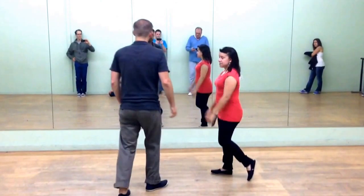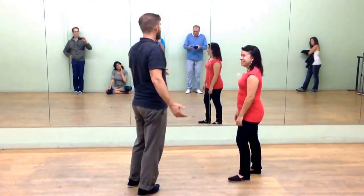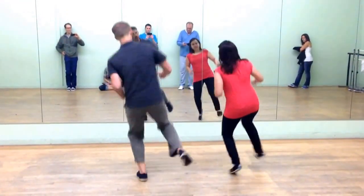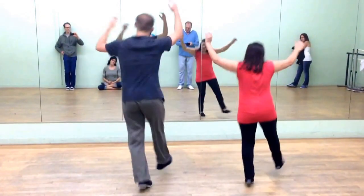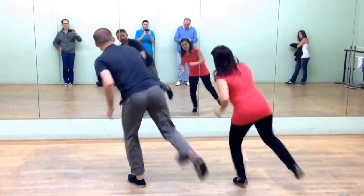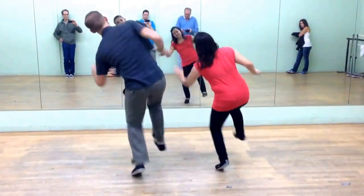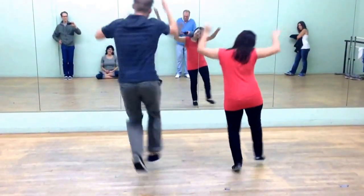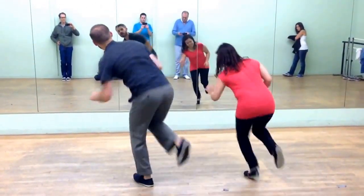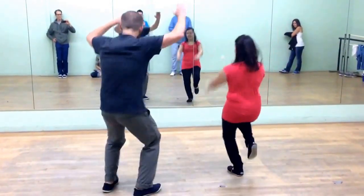And then a really great exercise you can do to practice your hacksaw maneuvers is to just hacksaw on every leg in every direction. We can go one, two, three, four, five, six, seven — and switch — five, six, seven, go back, hook, hook, shoot, and back, hook, hook, forwards, hook, hook, other forward, hook, hook, hook, back, hook, hook, hook, and other back, hook, hook, hook, hook, hook. Yeah?